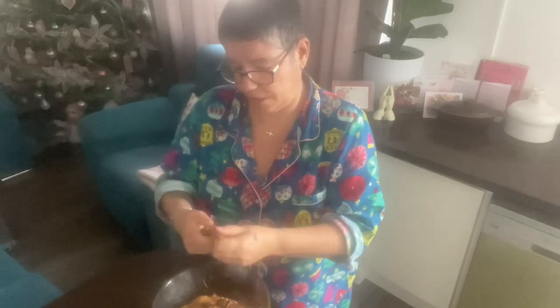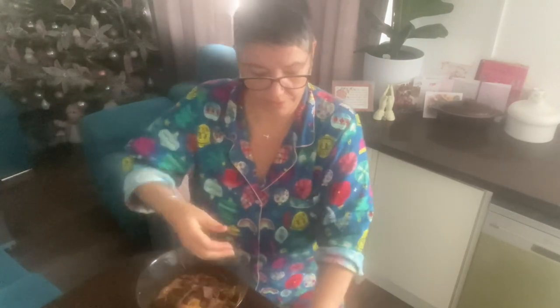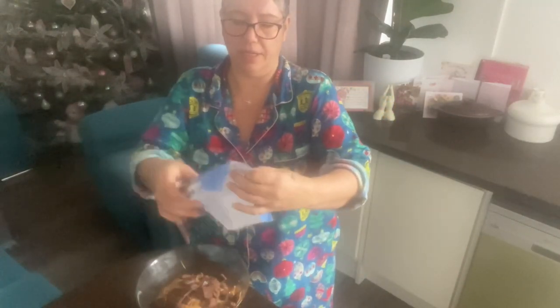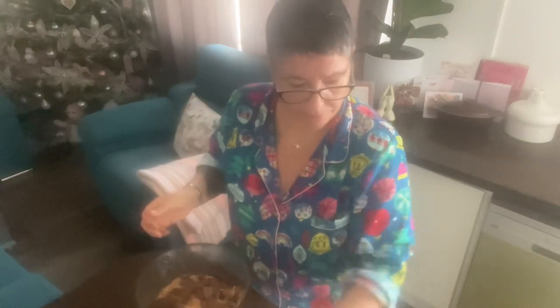I want my fudge to be a bit chocolatey too. I'm trying to figure out where to put the bowl so you can see. I also try to make my videos as short as I can. I got milk chocolate from the supermarket — you can put dark chocolate if you like, any chocolate you want. I put one whole bar in.